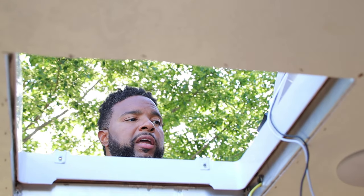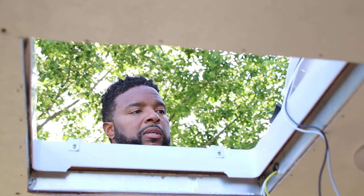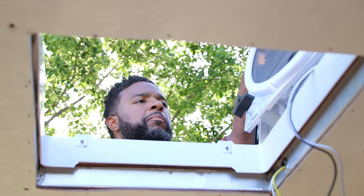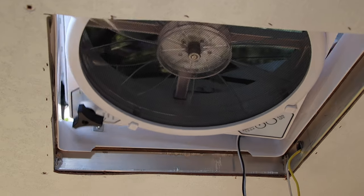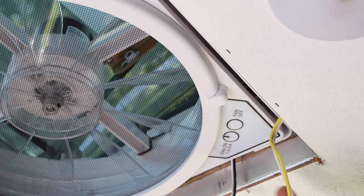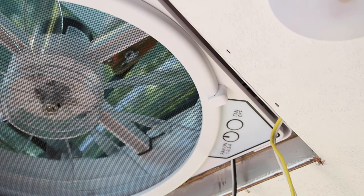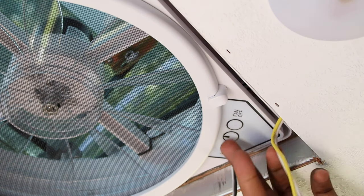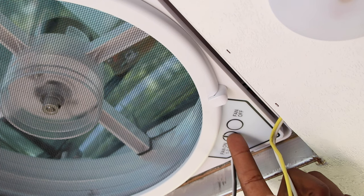I'm going to flip the fan over and dry fit it — put it in here without screwing anything down. We really just want to test it right now. This model has an on/off button, fan on/off, four different speeds, and a lock. I have it locked open and the power is on. I'm listening — I don't hear anything blowing up, so I think we're good. I'm not going to fully test it right now, I just wanted to make sure it came on and nothing bad happened.